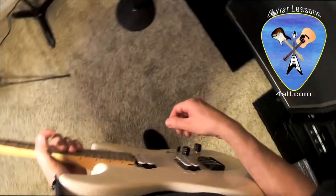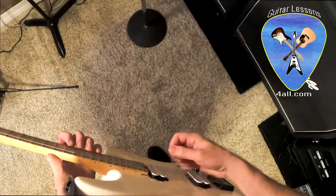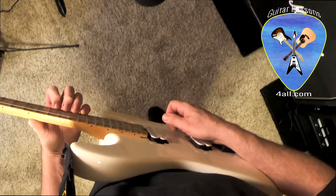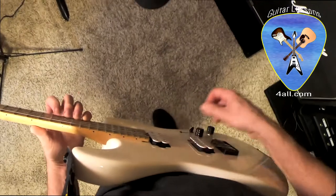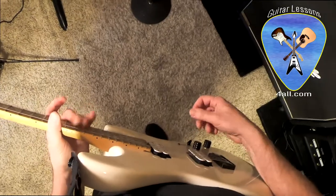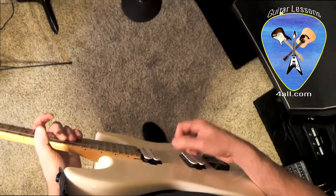Hey everyone, this is Jim from guitarlessonsforall.com. Today I'm going to try doing a video point of view, so it's kind of hard to monitor my phone to see what the GoPro is seeing. What we're really going to do is compare different styles of picking — basic alternate picking — going between leading edge and trailing edge picking.